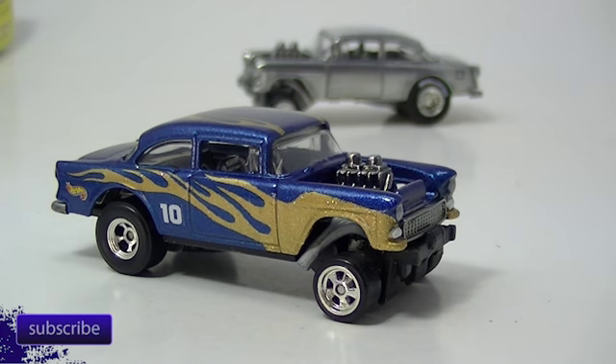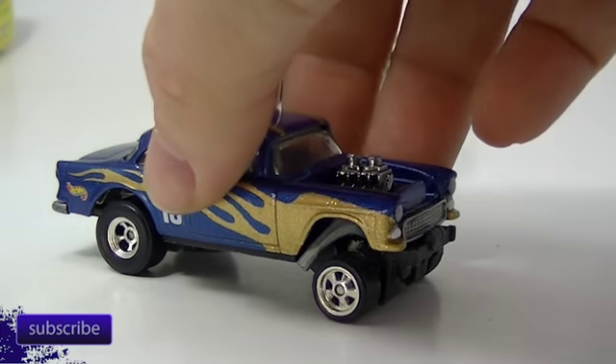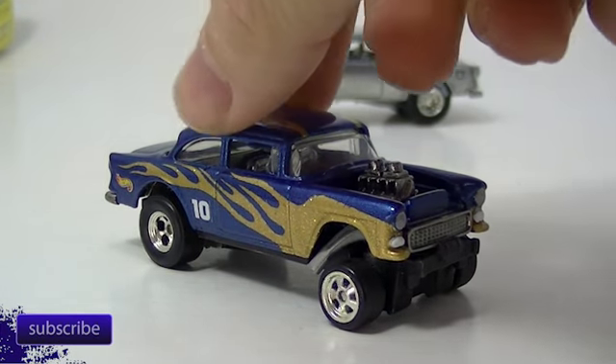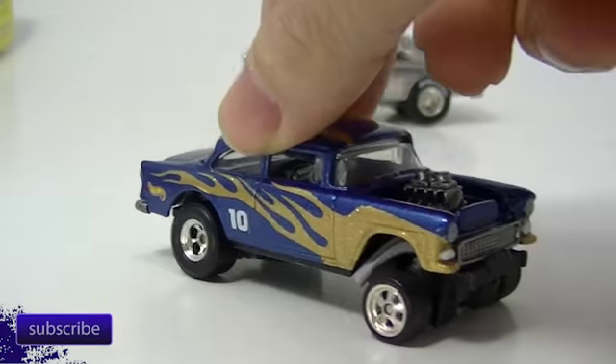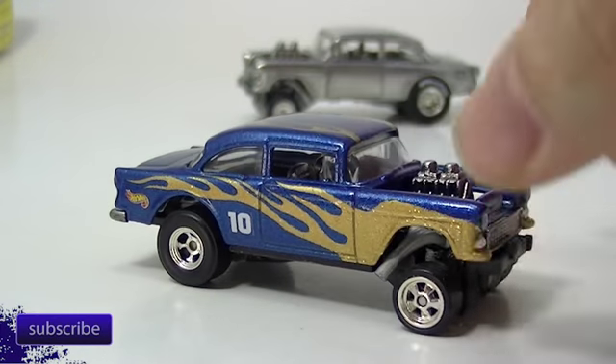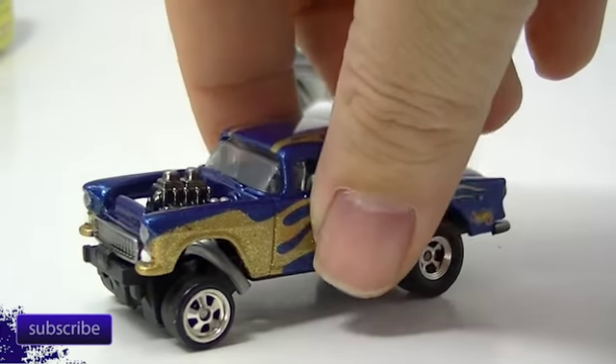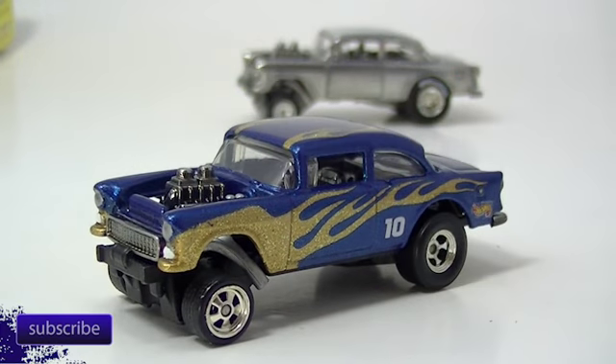Hello everybody, it's L.E. Diecast and we're back to take a look at another one of the customs that I have made. This particular one is a gasser and the wheels roll really well on this one. Very happy with this one. It's got kind of a funny story and I'll move it around as we talk here so you can see each side.